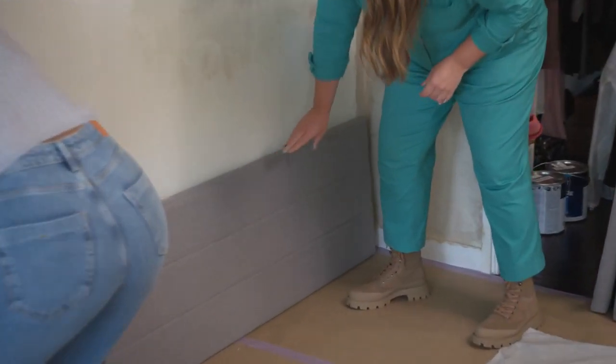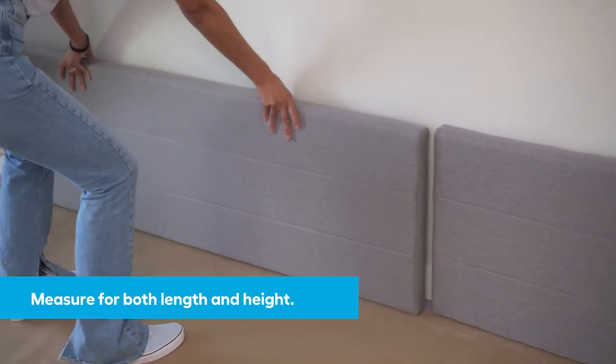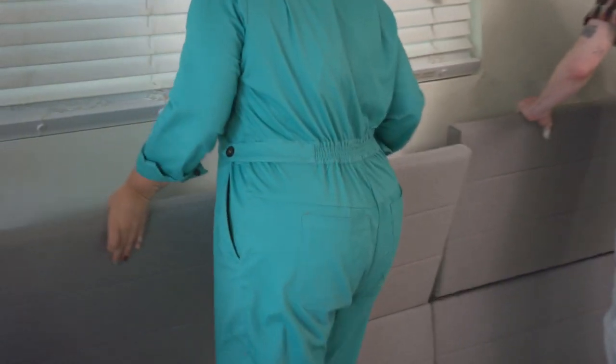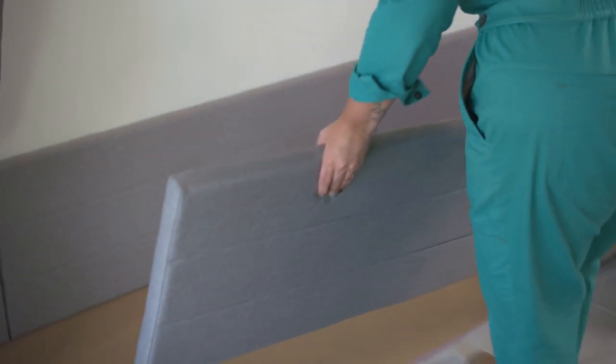After getting the measurements of the room we did a bit of math and determined that we could fit two rows of three headboards if we ordered full-size headboards. When you're determining your size, remember to look at the headboard sizes — even twins — because when combined it might add up perfectly to what you need.